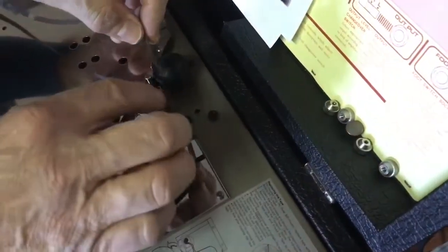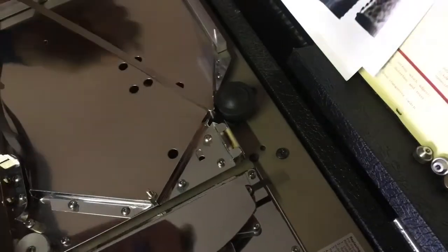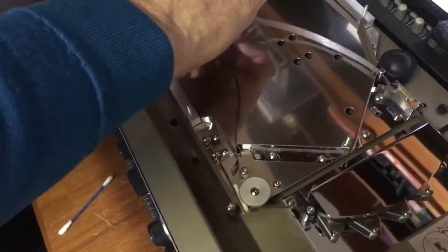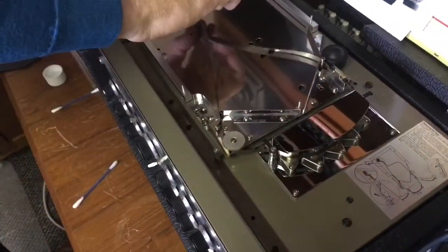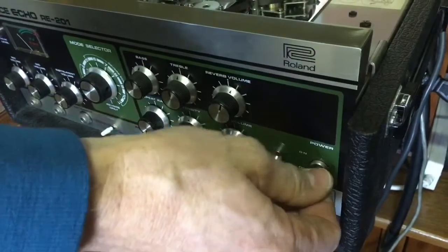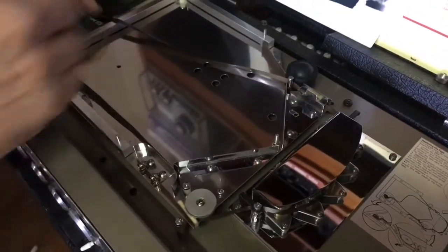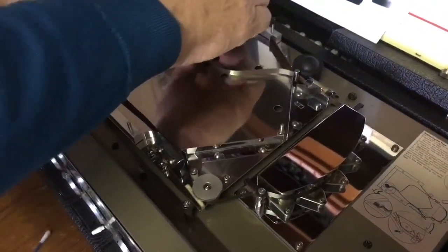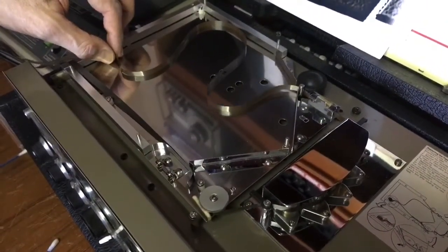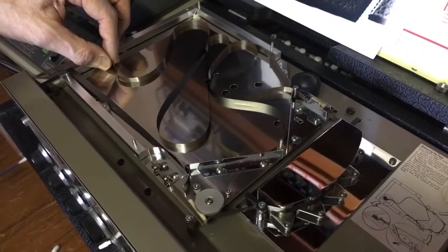Run the tape through the guides and then carefully through where the capstan and the pinch roller meet. Once you've done that, carefully make sure the tape isn't twisted, then carefully hold the tape in place using your thumb and forefinger of one hand. Otherwise, as you can see, it just spools straight out of the tray again. Hold it in place where it comes through the capstan and the pinch roller, then switch the motor on at its slowest setting and let the tape gently feed into the tray.